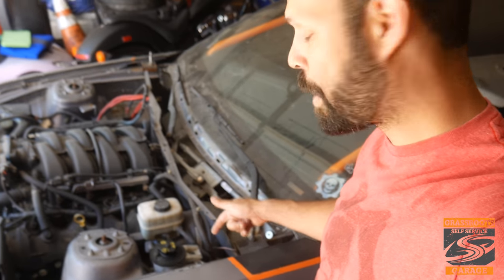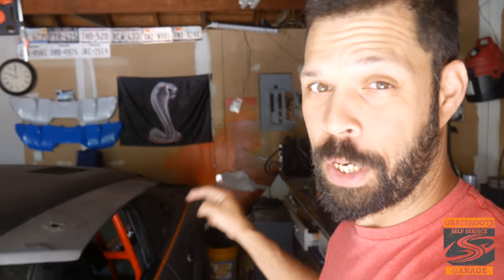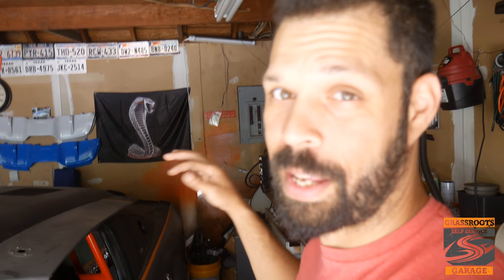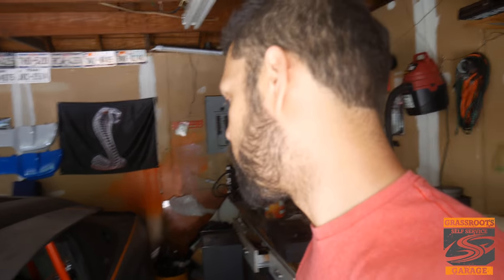I need to get back to putting this power steering fluid container up here and running the lines to it. I also need to get started on finishing up the radiator move to the back — the enclosure's done, we just need to get the radiator mounted back there, the fan, and run the lines. It's been a two-year project that's been sitting back there for a while, so that definitely needs to get finished.